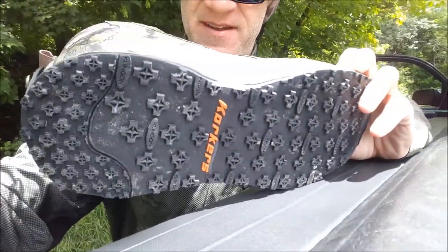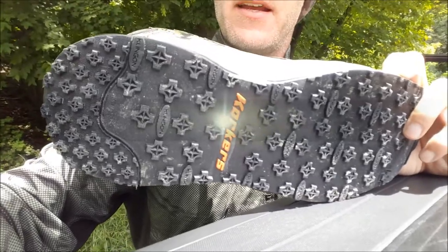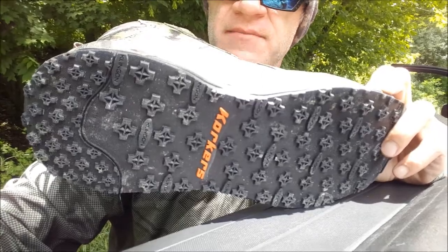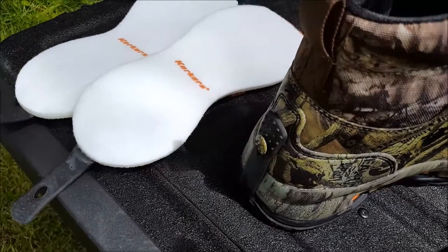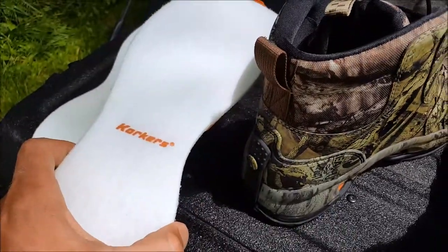A nice thing about these boots is they have a removable bottom. The boots came with rubber soles, and the kit also came with some felt soles — a wonderful option to have, especially if you're continually fishing in different types of streams. Nice drawstring lace operation. To switch out the soles, you simply peel this tab back, which disengages the whole bottom sole so you can replace it with the felt ones — great for a freestone-type waterway.